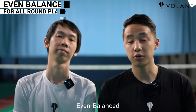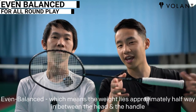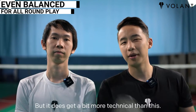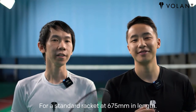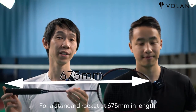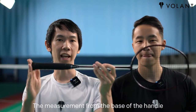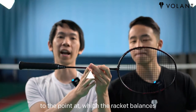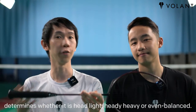And lastly, even balance, which means the weight lies approximately halfway between the head and the handle — but it does get a little more technical than this. For a standard racket at 675 millimeters in length, the measurement from the base of the handle to the point at which the racket balances determines whether it is head light, head heavy, or even balanced.